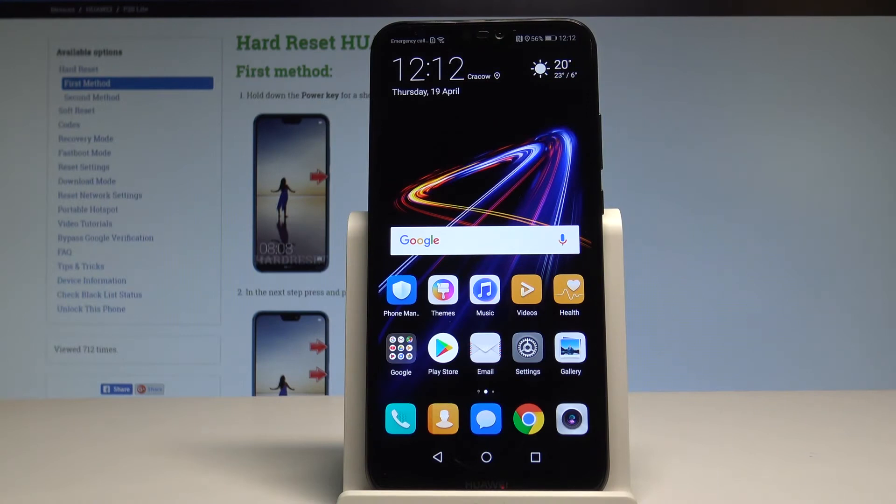Here I have the Huawei P20 Lite and let me show you how to enter the download mode on this device.